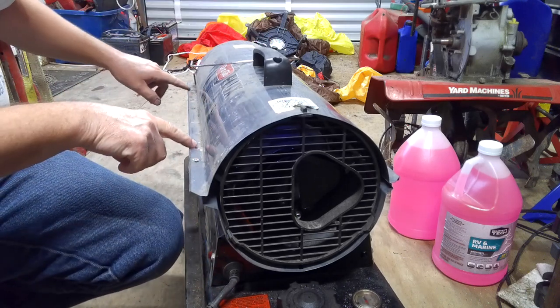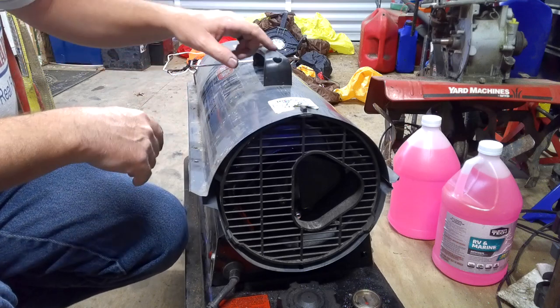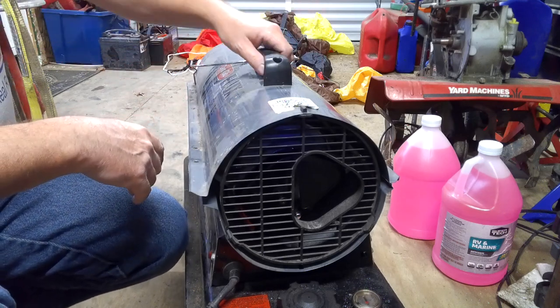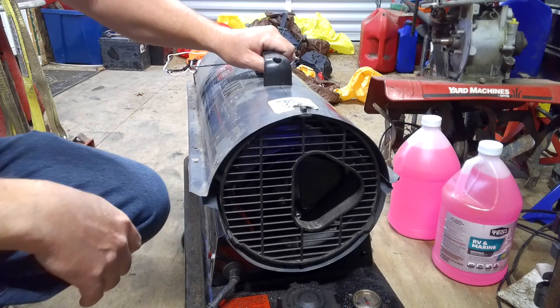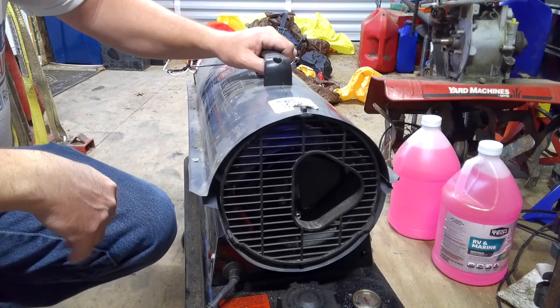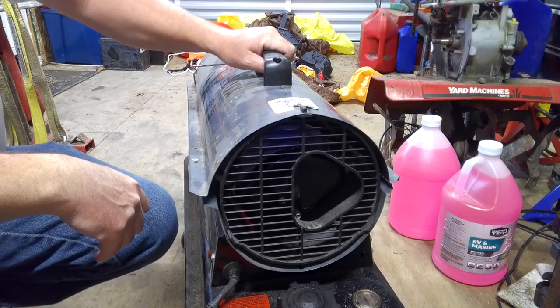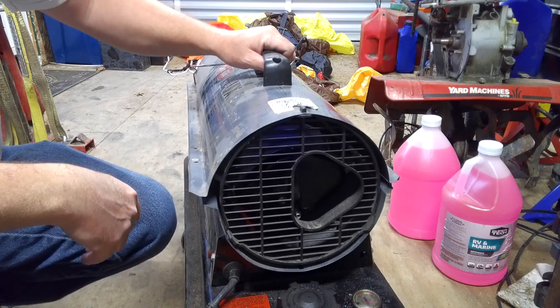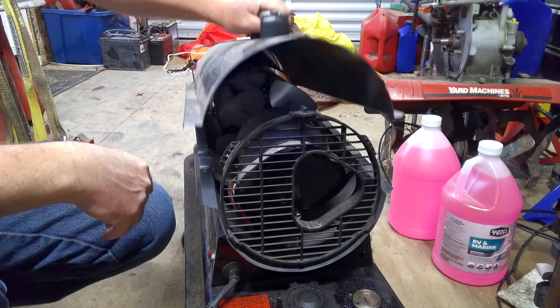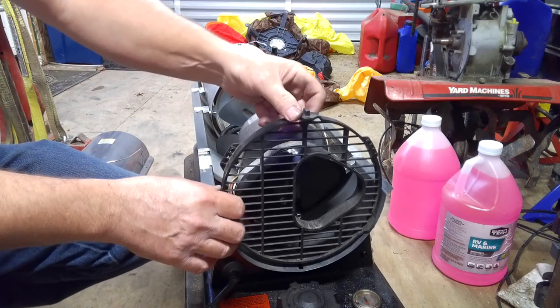There are screws along the side — on this one there's four on each side, so eight total. You'll want to undo those. They're an 8mm, or you can use a Phillips, but an 8mm with a little quarter-inch ratchet works really good. Or if you've got a little impact, you can use that.